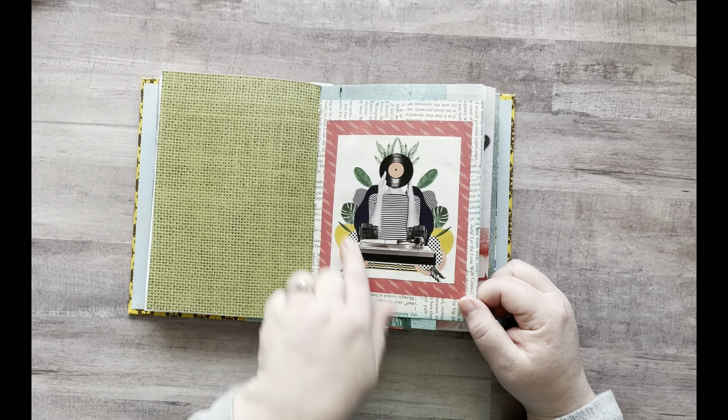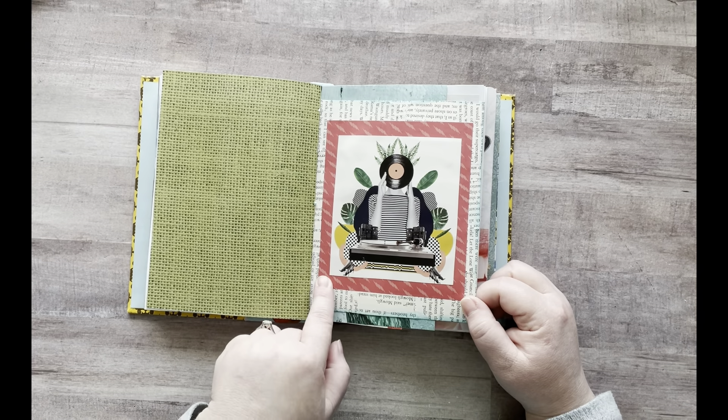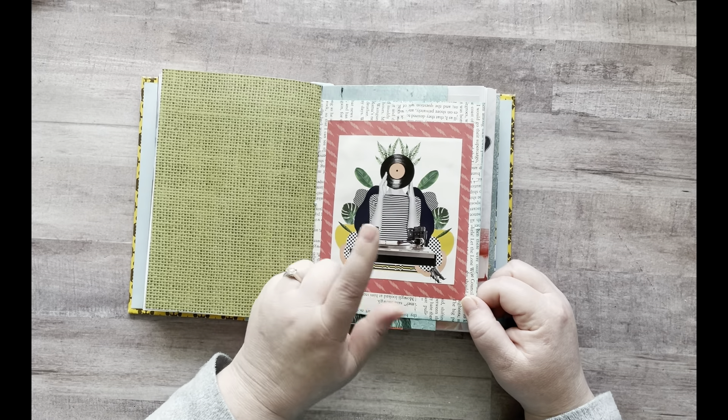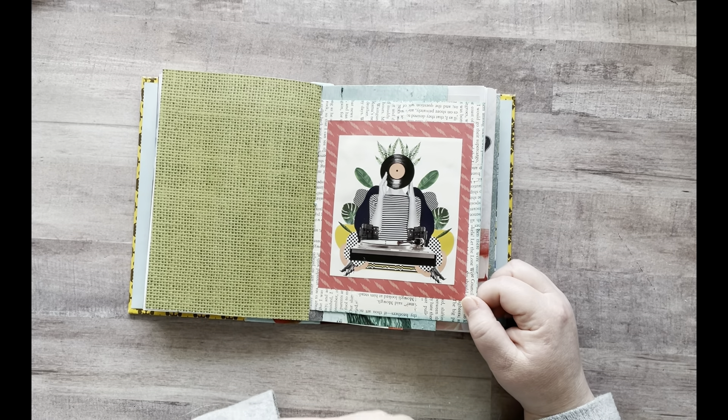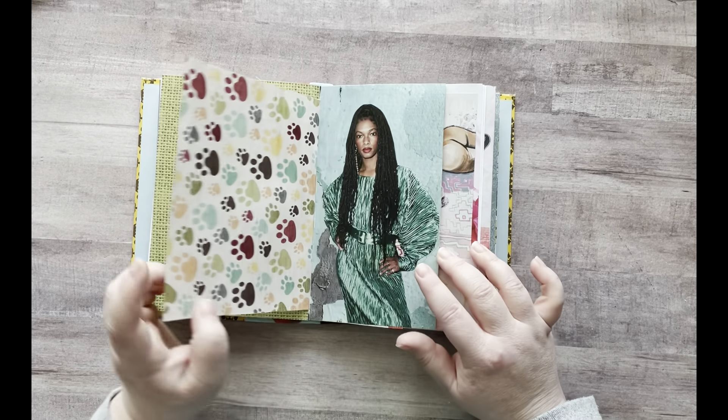And then this page — I just had a bunch of paper torn up from a book page, so I just collaged book page all on here. And then I added this lightning bolt scrapbook paper behind. I've had this image forever, I don't even know how long, so I stuck that there. I have that cute little page.